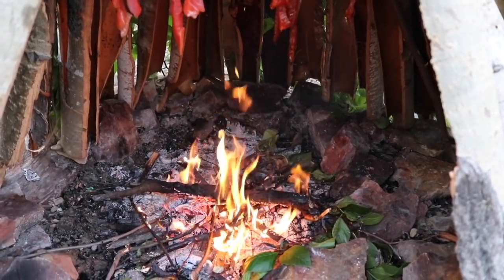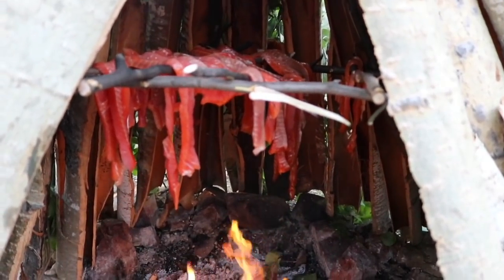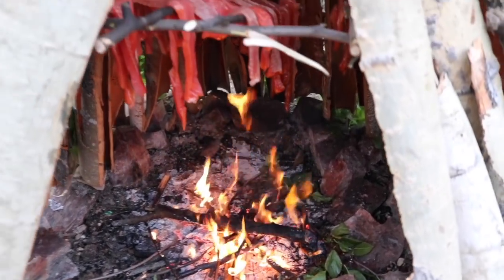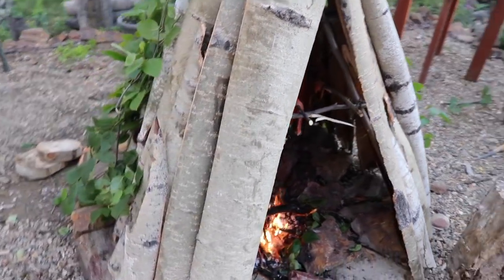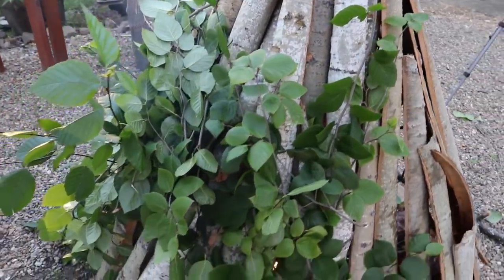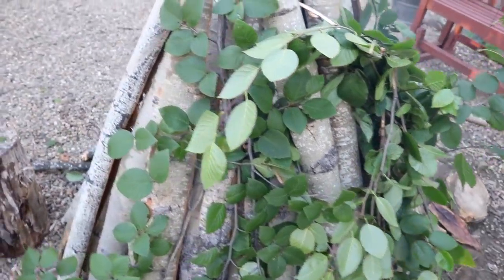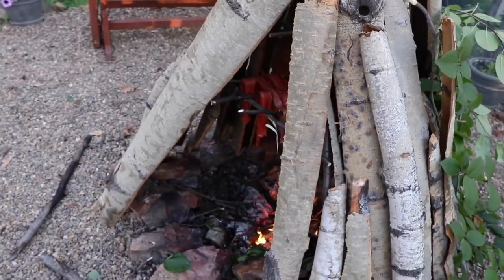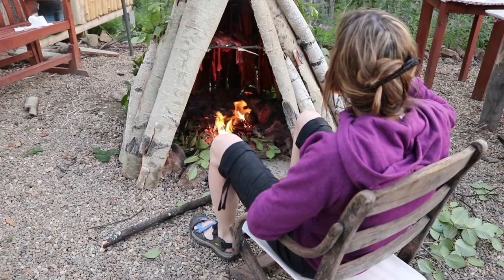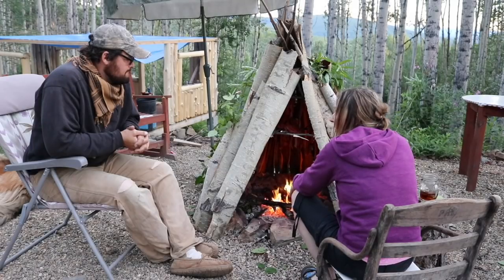I can't seem to get this fire regulated — it's either too hot or it's not doing enough. But I'm going to go make myself a cold beverage and sit here and tend the fire. It's not too bad of a night. I'll give you a tour — you got the aspen bark all the way around and alder leaves plugging the holes. It's pretty sweet.